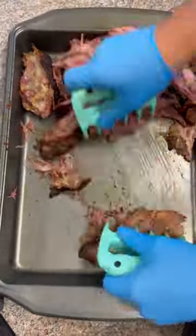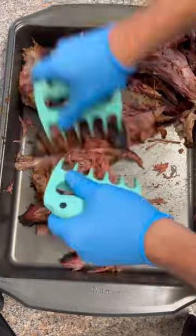This thing has an amazing bark. The flavor profile is out of this world and it's super, super tender. If you've never tried wild hog, this is a great way to do it.